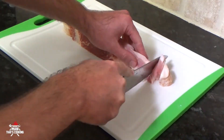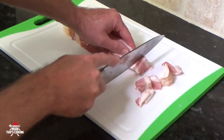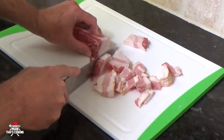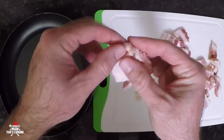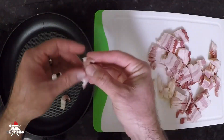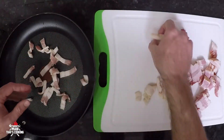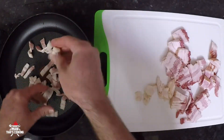Next we have a half pound of bacon and we're going to slice it up and make bacon bits out of it. Go ahead and break up the bacon chunks so that you don't have them all stuck together. Put them in a frying pan and then put them on a burner on medium temperature.